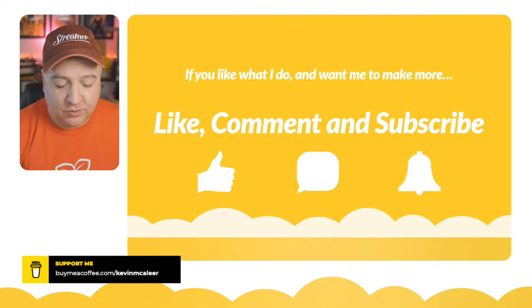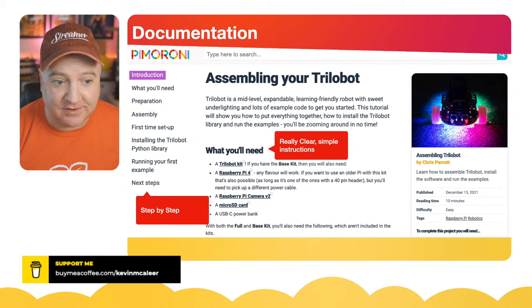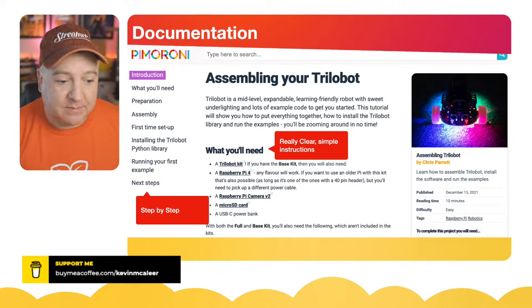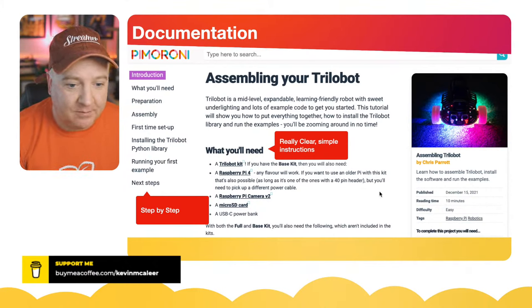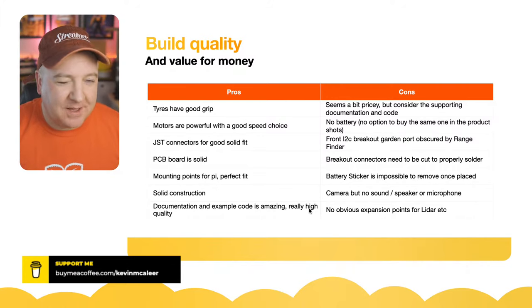Documentation-wise, they have done a fantastic job — this is one of the things that makes it worth the £48. They've put so much love and attention into the documentation. They've got a whole documentation site covering what you need, preparation, and really clear assembly instructions with loads of step-by-step content. Chris Parrot did the documentation — a fantastic job. Really up to scratch.